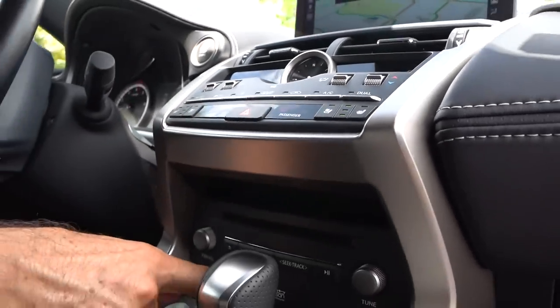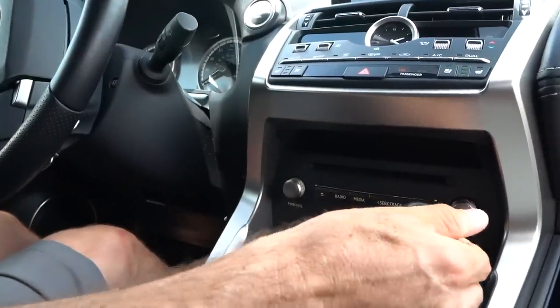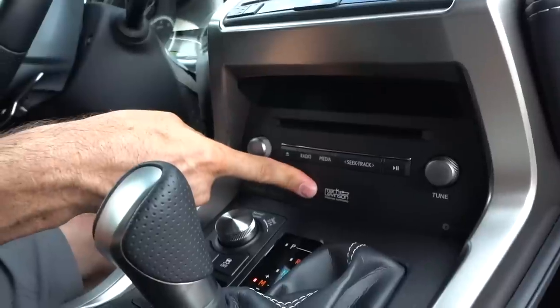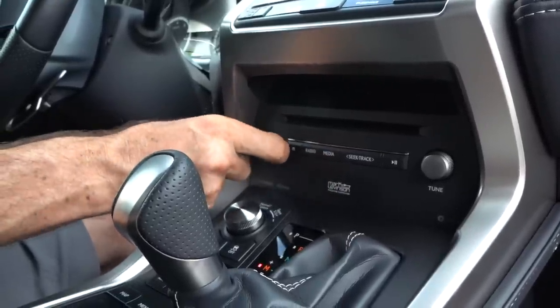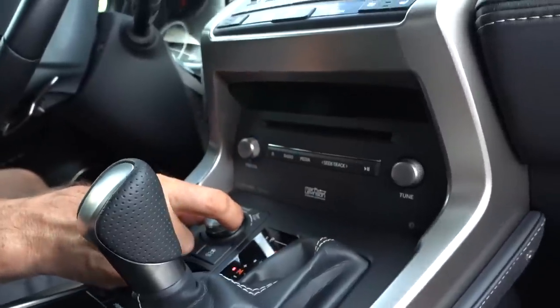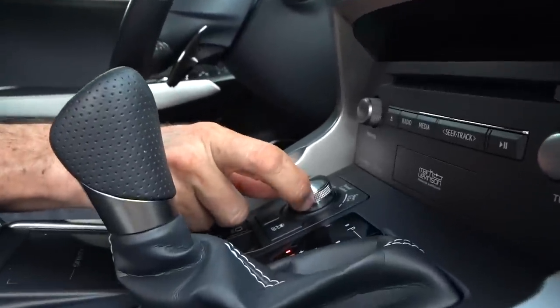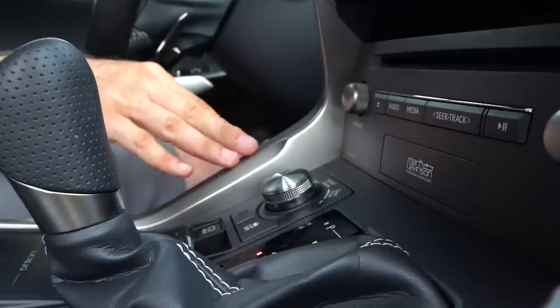We have over 800 watts of listening pleasure out of the Mark Levinson audio system with a CD player. I like all the nice silver touches here. You're going to have your mode selector with Sport Plus, Sport, Normal, and Eco — which is great for really tailoring it to the type of driving you want to do. This is going to control that six-speed automatic transmission.